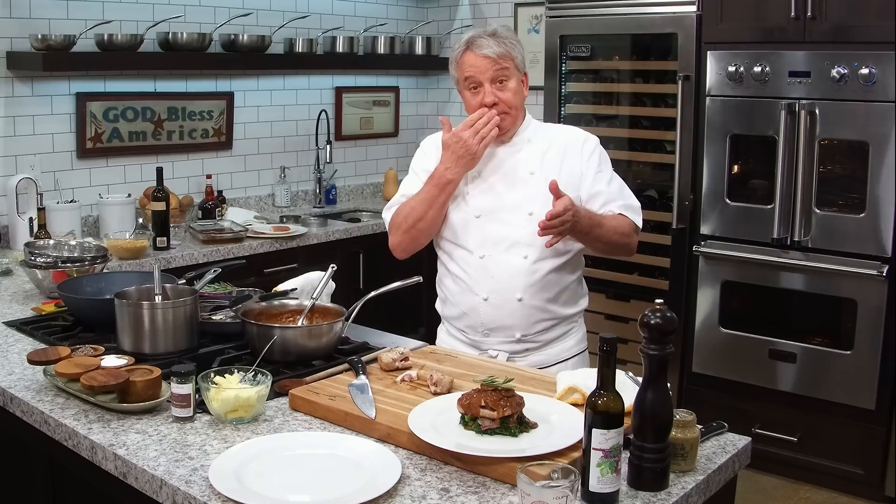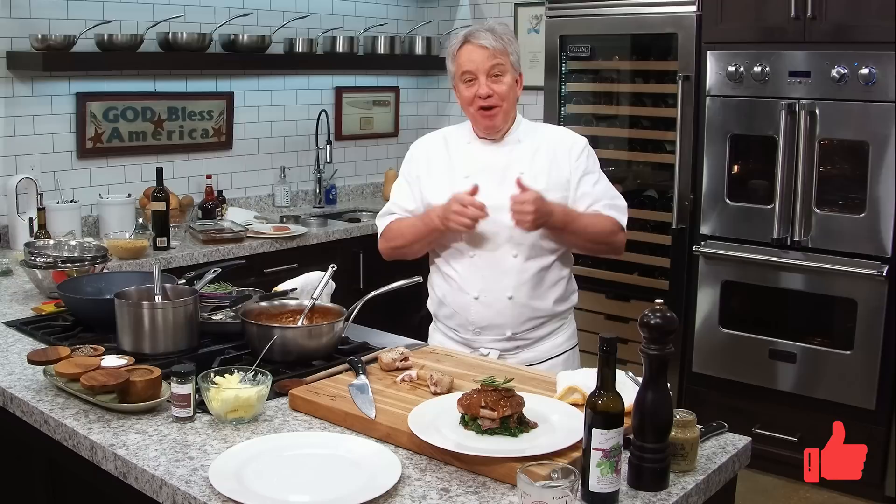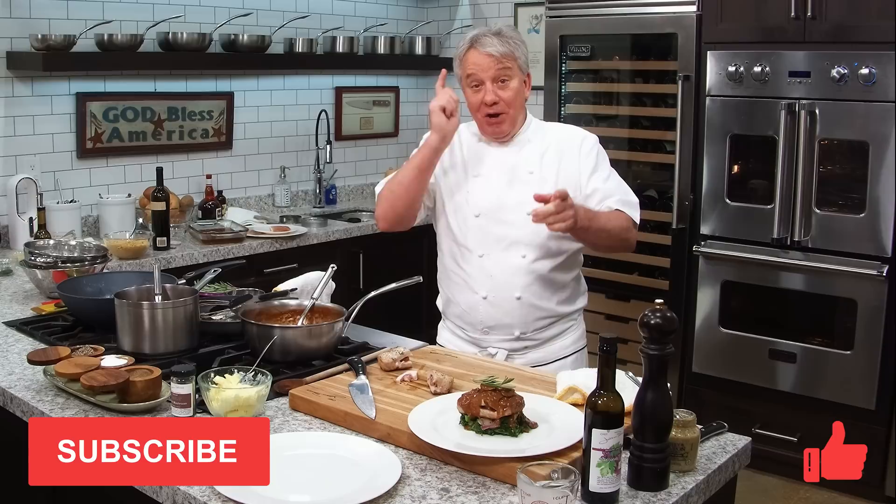I hope you liked this recipe. Remember, thumbs up if you liked the video. Don't forget to subscribe to the channel and ring that bell. Thanks for watching. We'll see you in the next couple of days with another fantastic video.